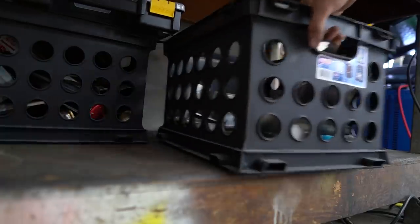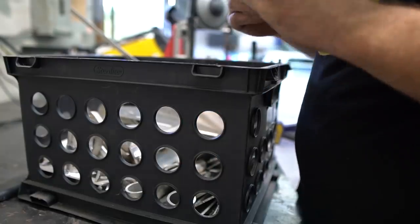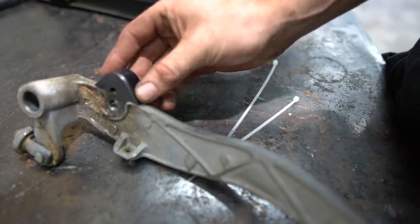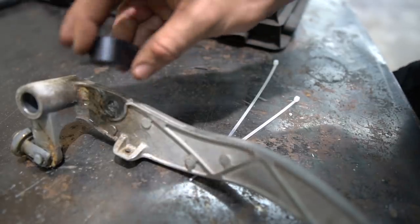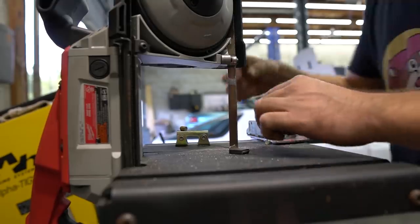Oh, it's aluminum — I can weld aluminum but I did not expect this pedal to be aluminum. That's kind of cool though. Basically what I need to do is just weld a piece right here and then drill a hole roughly right there. I'll add some metal, drill the hole, and see how it goes. This might actually work pretty good if I shave it down a little — it needs to be a little narrower.